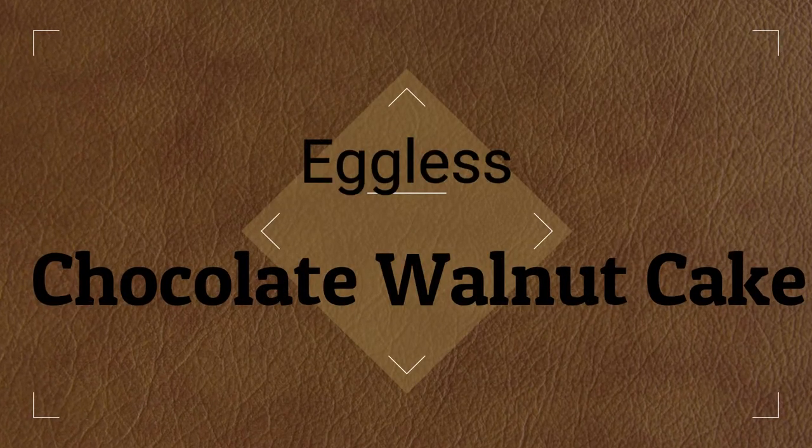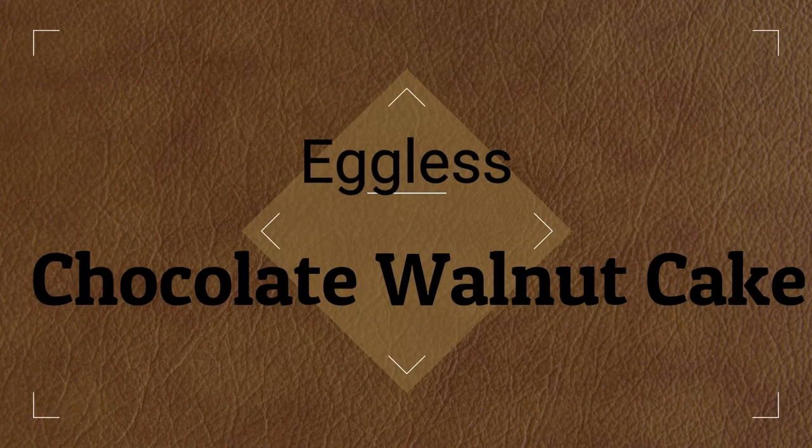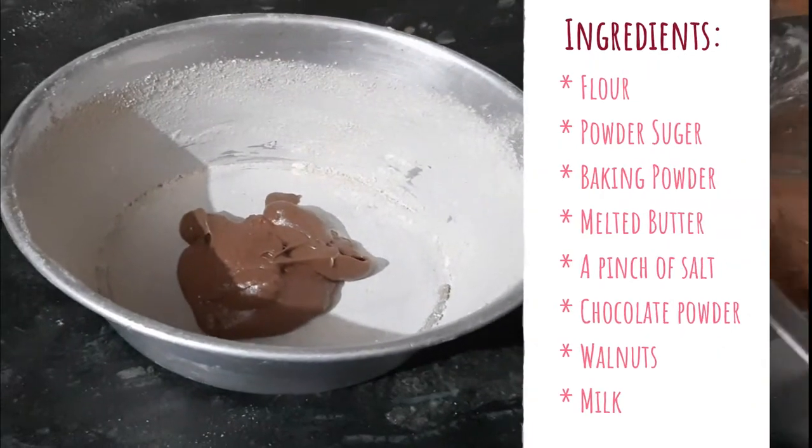Hey guys! Welcome back to my channel DIY with Shaila, and today I am going to bring you an Agnes Walnut Cake recipe.